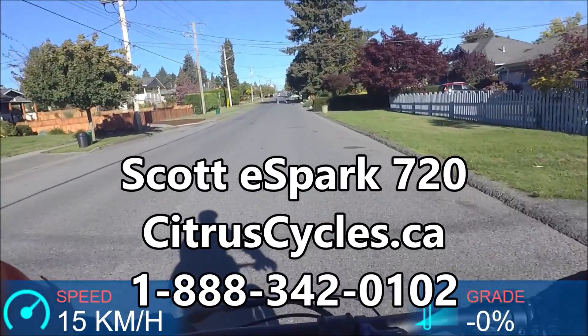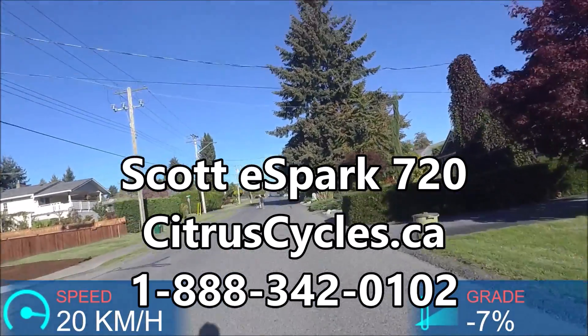If you have more questions about this bike, head over to our website at citruscycles.ca.